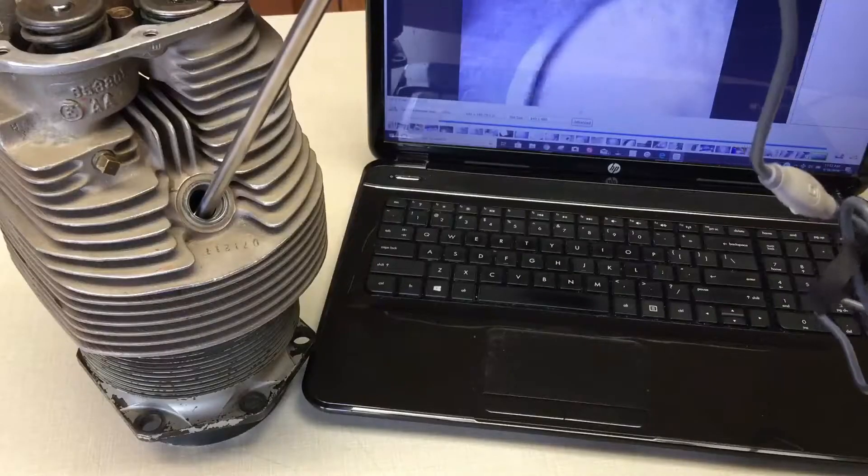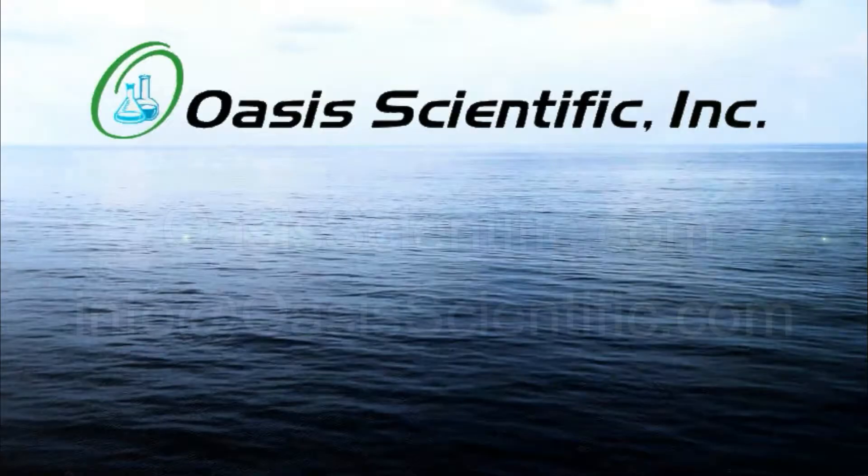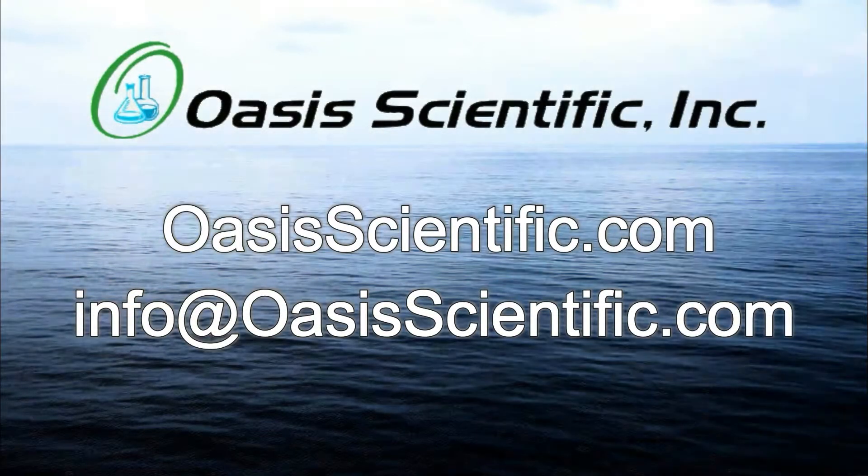For any other questions about our VA400 or any of our other boroscopes, please contact Oasis Scientific. Thank you very much. Thank you for watching.